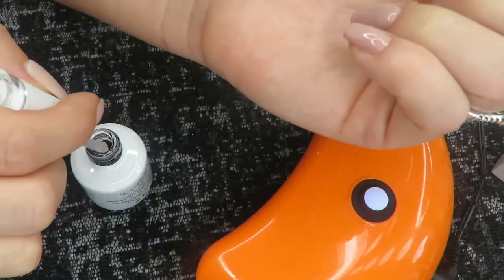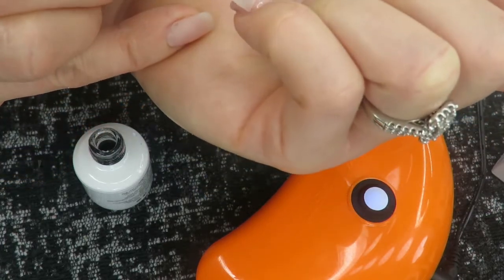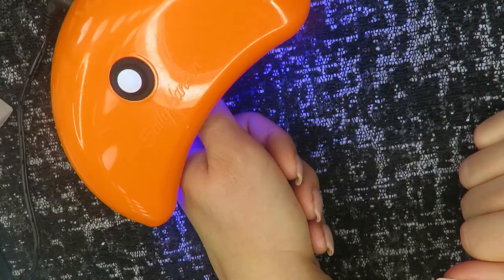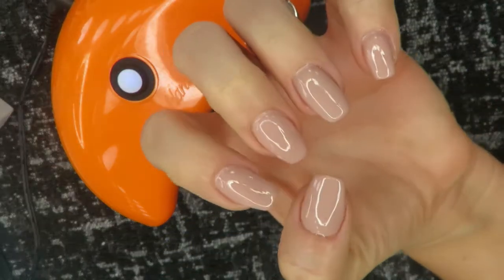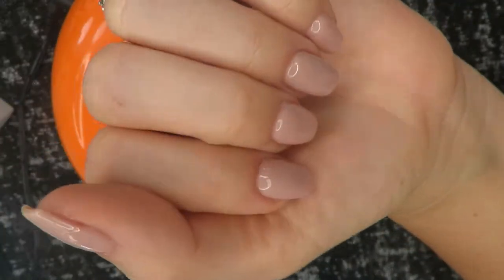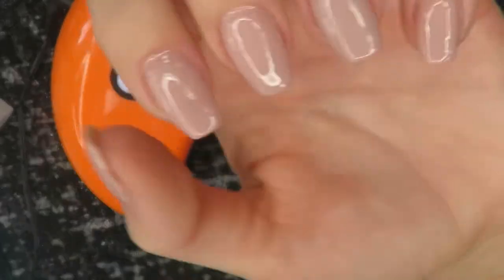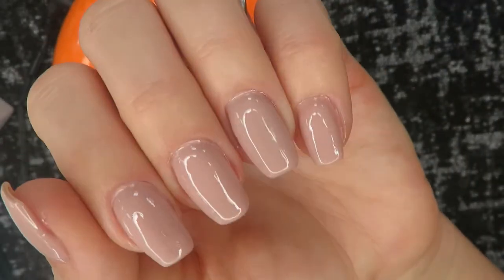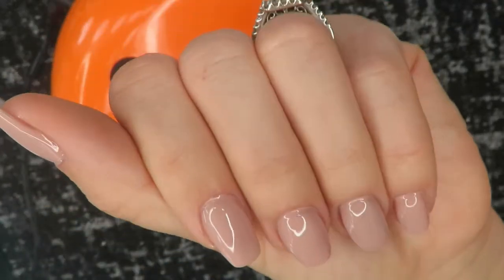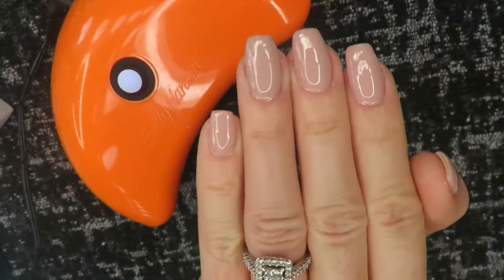Finishing up that pinky — I really like this Virgo and Gem top coat, it is very shiny. Wait till you see the end result! It's a really good, sturdy top coat that doesn't flake off. I went ahead and cured the top coat for a full 60 seconds. See how shiny and pretty this is — I just love it! After this I went with my glass cuticle pusher and cleaned up around the cuticle and edges where it flooded, then added some cuticle oil. And that's the finished product!